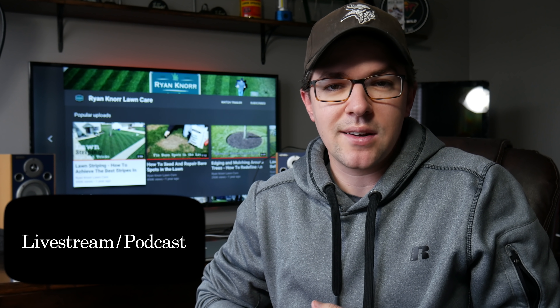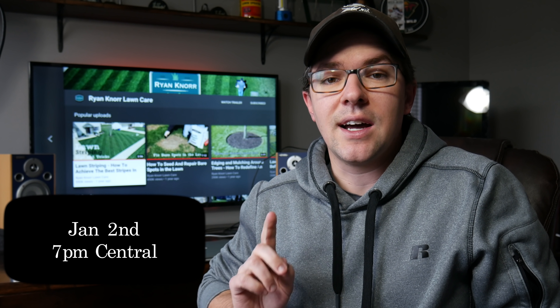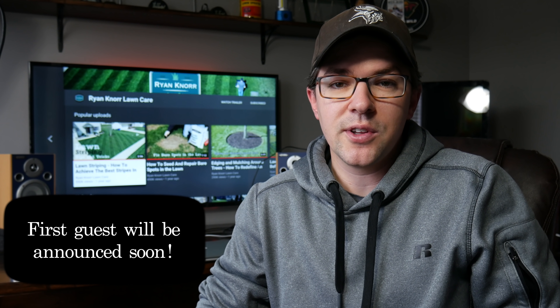For 2019, we're going to be following along with what I'm doing in the yard and continuing to work on our lawn goals. But for the big announcement, I'm beginning a live stream slash podcast show that I'm going to be starting on January 2nd at 7pm central — so mark your calendars for that. The first show will just be me live streaming and talking to all of you guys so you can answer some questions and chat about the new year. Then I have my first guest booked for early January, and I'll be having conversations with different people in the industry and from YouTube.